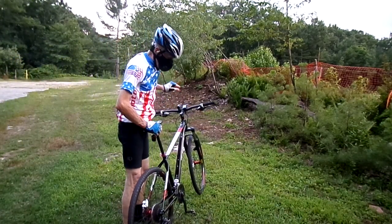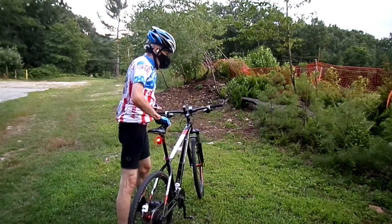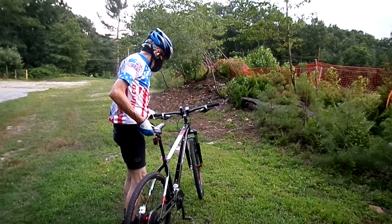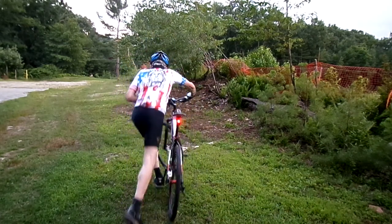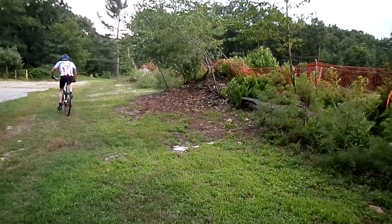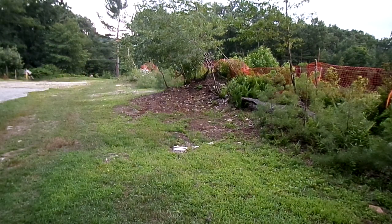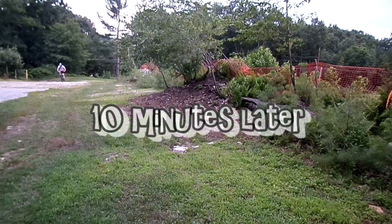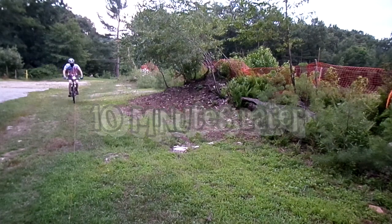Alright, we're going to take a short spin, come back, and I will tell you how it fared.